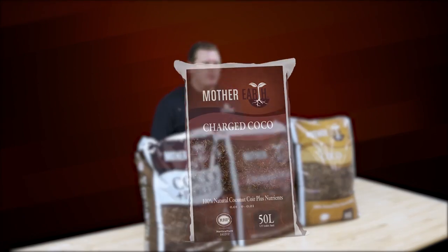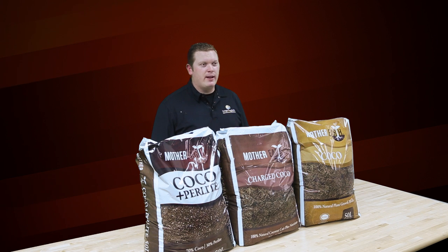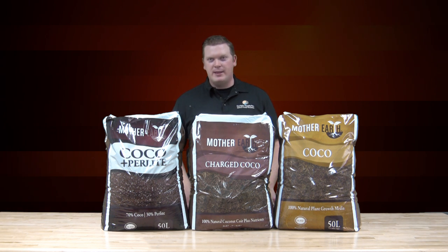Next we have Mother Earth Charged Cocoa. This cocoa is buffered but also contains an extra nutrient pack that allows growers to jumpstart their plants and minimize the lag of transplanting. Nutrients can be scaled back for up to one to two weeks, but always remember to watch your plants because they'll always tell you what they need.